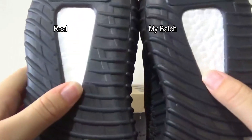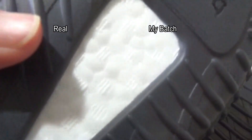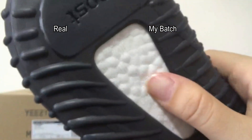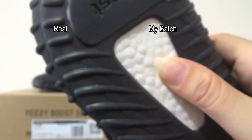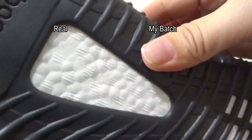About the boost. Let me check the boost. This one is original — you can check some nipples on the boost. My badge's boost is really soft, just as soft as the original, and comes with the same nipples on the boost.